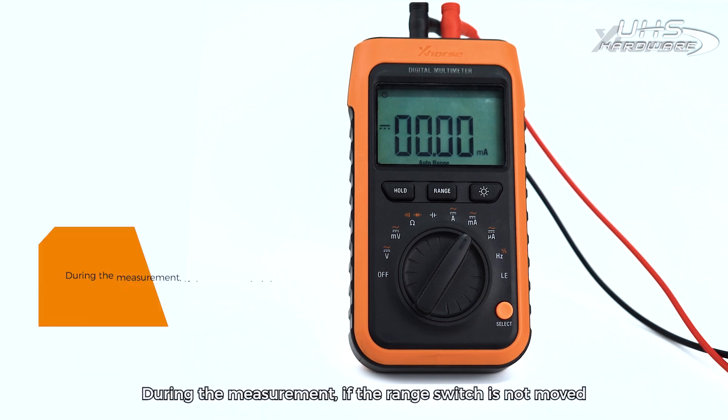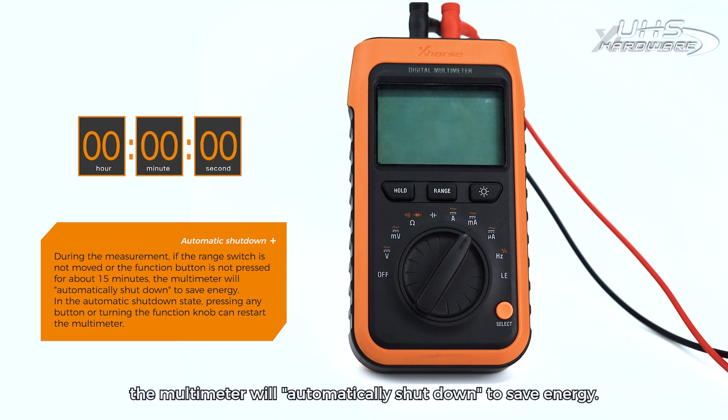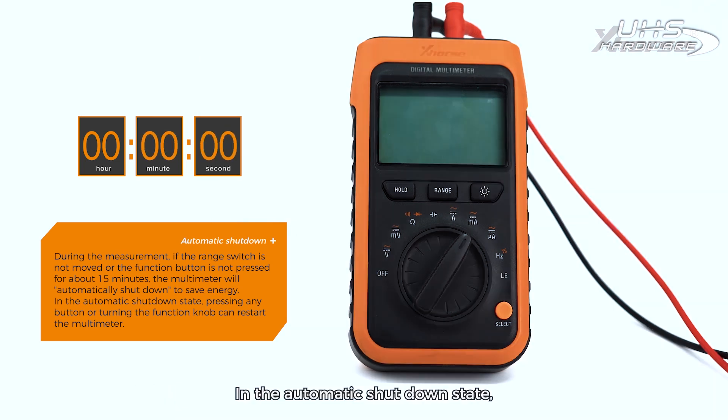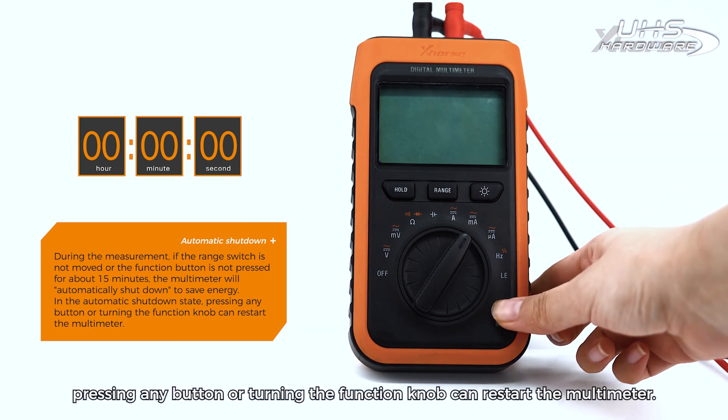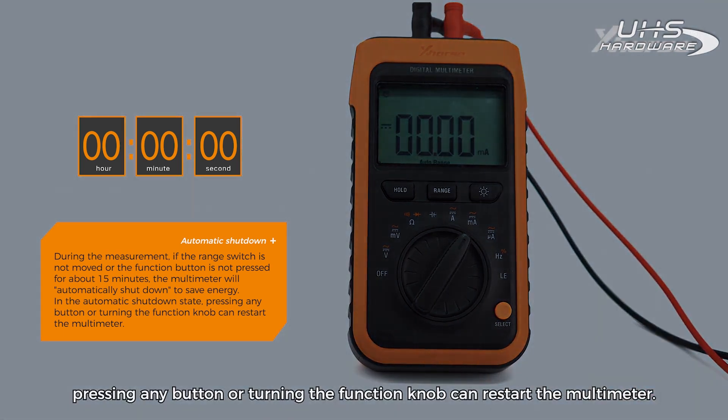Automatic Shutdown: During measurement, if the range switch is not moved or the function button is not pressed for about 15 minutes, the multimeter will automatically shut down to save energy. In the automatic shutdown state, pressing any button or turning the function knob will restart the multimeter.